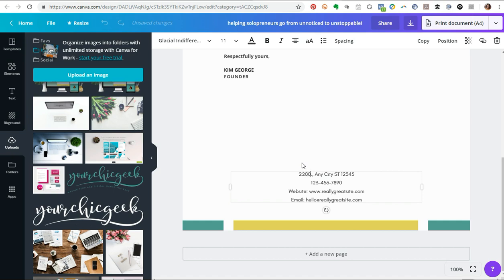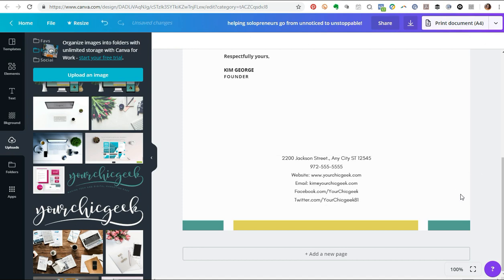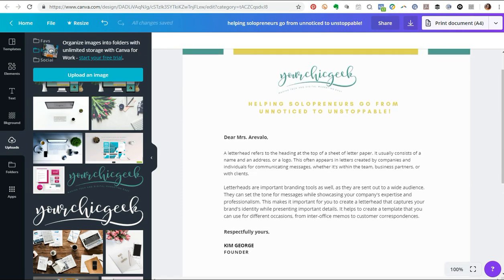Now here is where you add your contact information. I'll put in an address — 2200 Jackson Street — and a phone number. You'll also want to make sure you put your website in there, and your email, which would be kim@yourchicgeek.com. Something else you can do with your letterhead is add your social media channels, like Facebook.com and Twitter.com. And that's pretty much it — just fill in your contact info.